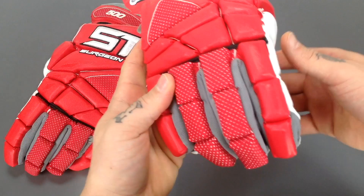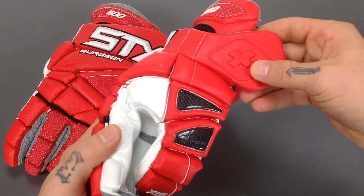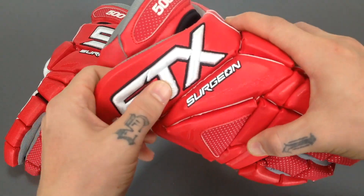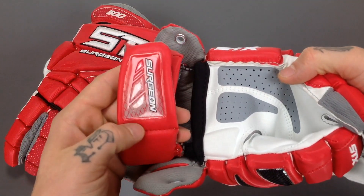So the first thing you're going to notice is the look of the glove — it's a very stylish, clean glove. There's a lot of styling cues like the embossed cross right here for Surgeon, all the perforated materials. It's very clean, with a nice big embroidered STX logo here on the cuff, and again 'Surgeon' here on the strap.